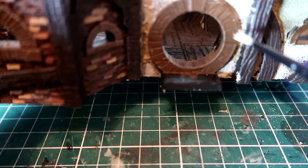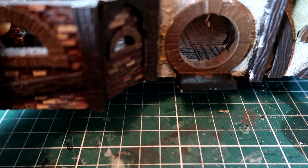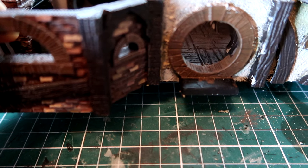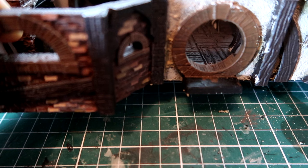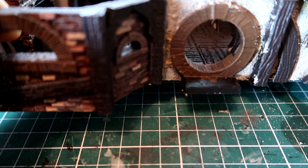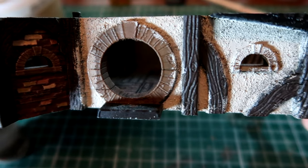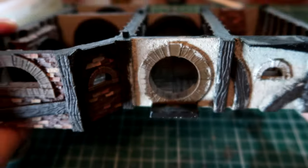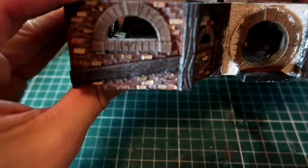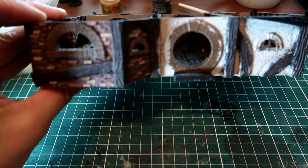Once everything was dry I added Rakarth Flesh colouring all around the sand area. I did go back and tidy that up later on - it was just a process I wanted to add. One thing I forgot to mention is the step of using Agrat's Earthshade all over the stonework to dull down those colours. They still pop but not as much, because I wanted a darker Halloween look.